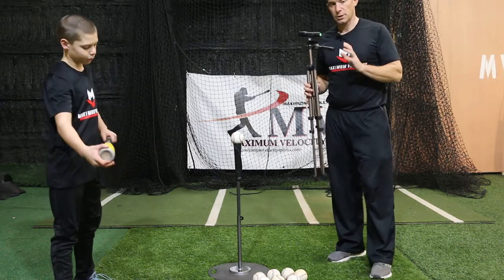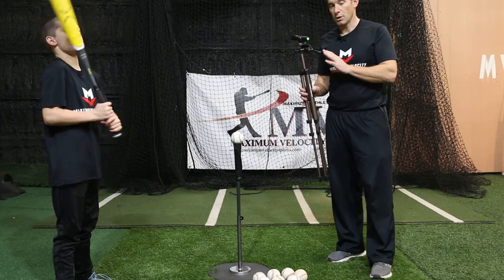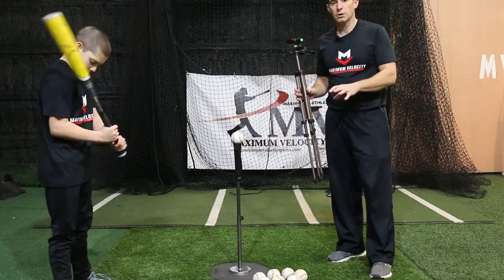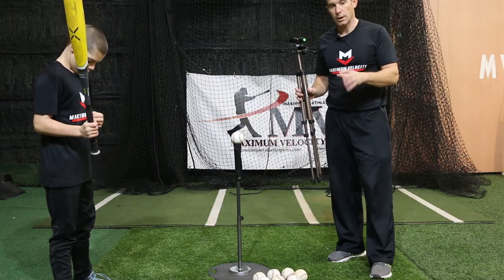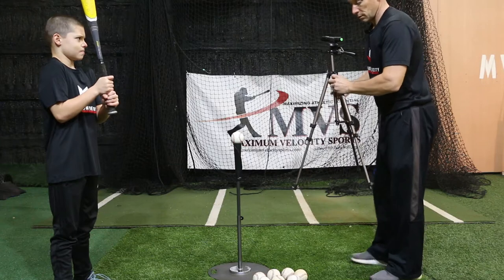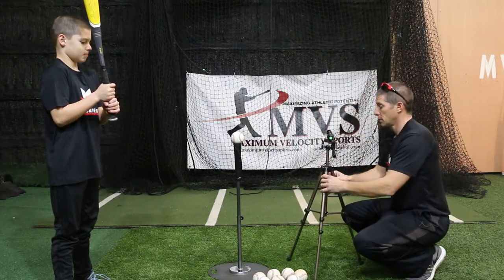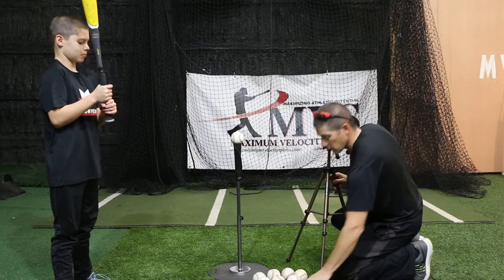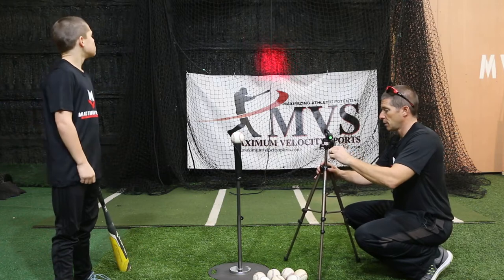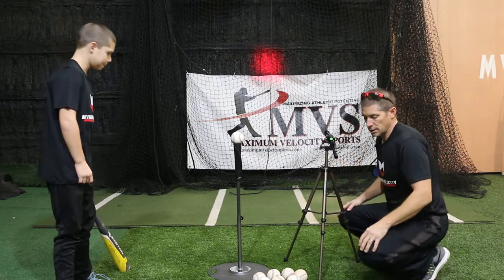We're going to set this whole device up. We're going to show you how to capture your exit velocity and then how to adjust your launch angle and your tee work by using not only a Smart Coach exit velocity radar gun, as well as the Launch Angle Pro app that comes with it. I have now set up my Launch Angle Pro, set it roughly at about 10 degrees, and we just want to capture his exit velocity.